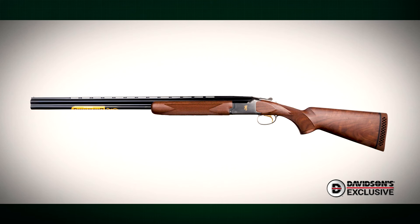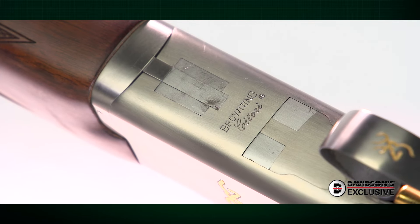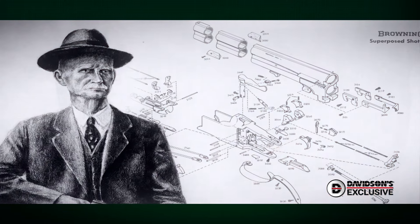This Browning Satori White Satin shotgun chambered in 410 bore is one of those exclusive options. For avid shotgunners, Browning's Satori is a gun that needs little introduction, and it's a design that has roots going back to the company's great namesake, John Moses Browning.